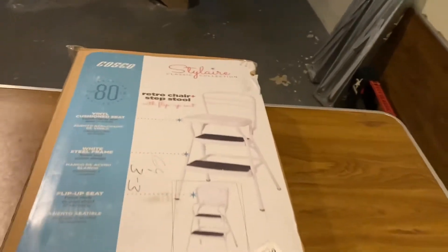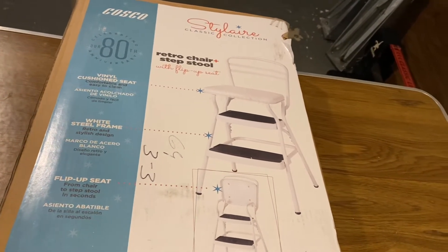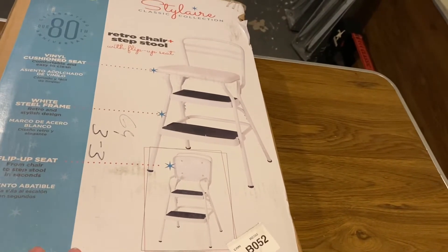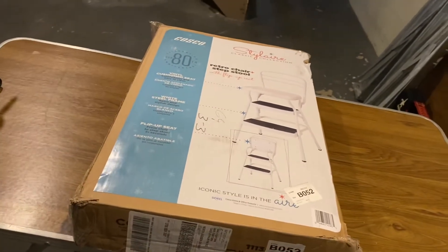Hello everybody, today we are going to put together a retro chair step stool by Cosco. It's a stool that I remember my grandparents having — I really liked it, found one on Amazon and ordered it. The first thing we're going to do is open up the box, lay out our parts and pieces, and get this thing going.